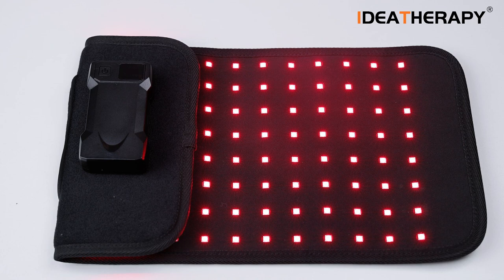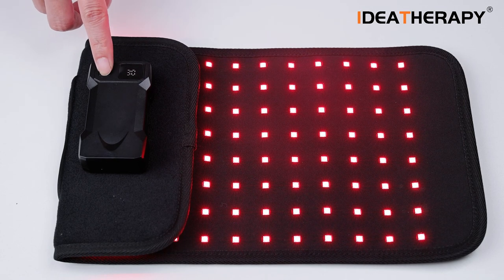Press the button again to enter dimming. There are level 1 to level 4 power options. Choose the one you feel better, then wait till it drops back to the time display and it will save.